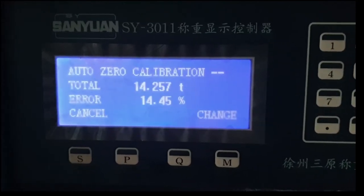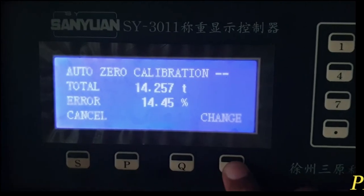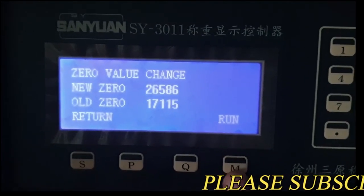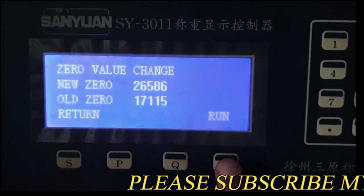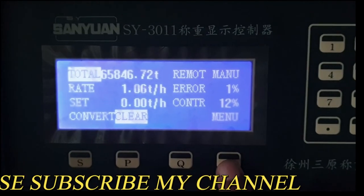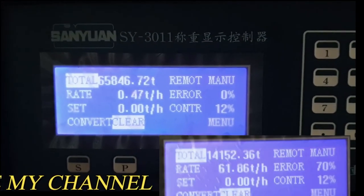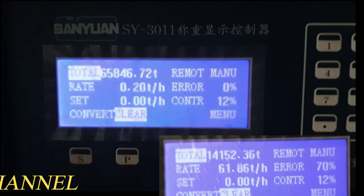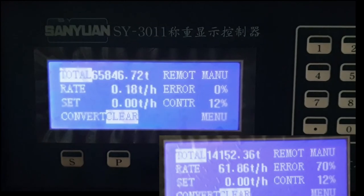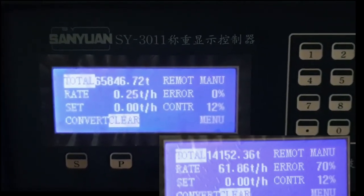The timer has finished. Press the change value button — you can see the new zero value is showing and the old zero value is also showing. If you press the run button, the new zero values will start. Before, when I started the zero calibration, there was an error and the rate was high. Now after auto zero calibration, the error is zero and the rate is nearly zero.